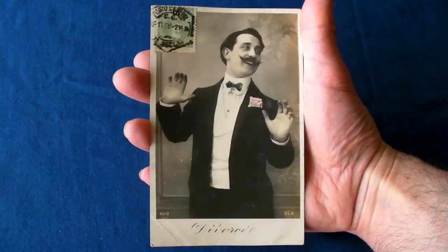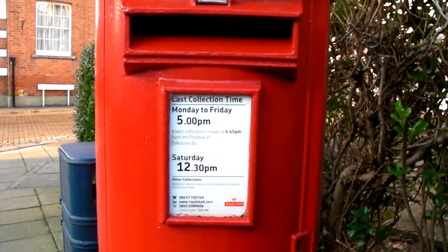Thank you for watching my video, and please feel free to leave a comment and feedback. Now that you've seen that video, you might want to click on these other cardboard adventures. Thank you.